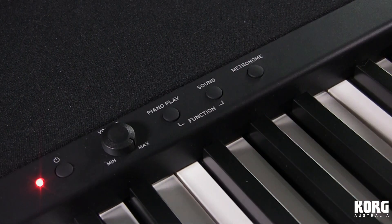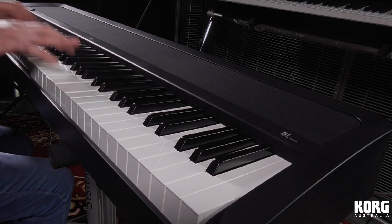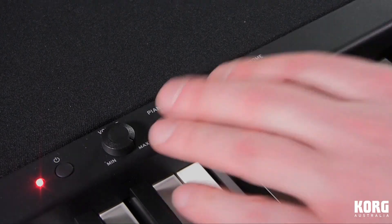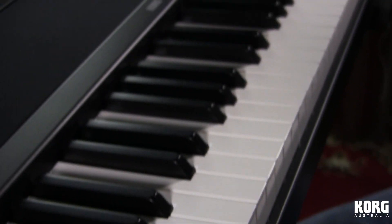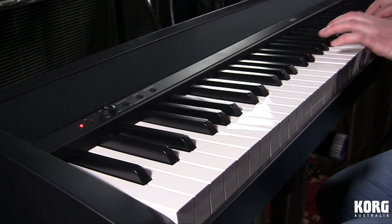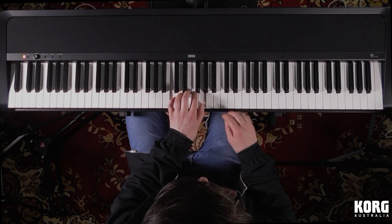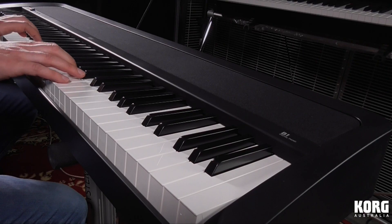One of the most underappreciated and underutilized tools at a musician's disposal is the metronome. So having one built right into the piano that can be initiated with a push of a button is super convenient. Holding down the piano play and the sound buttons together activates function mode, during which certain discreetly marked piano keys are now used to customize the metronome's behavior, including volume, tempo, and time signature.